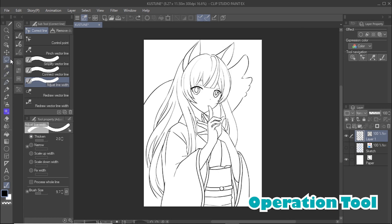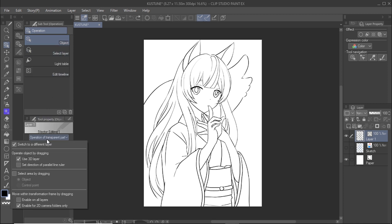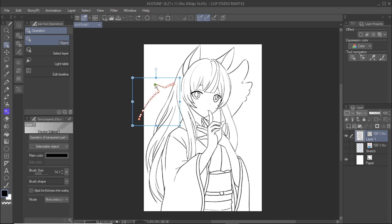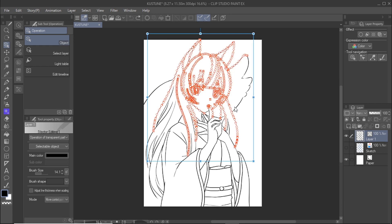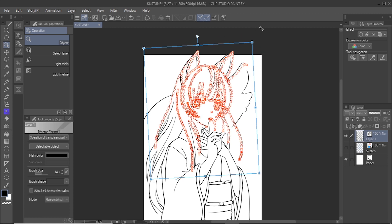You can use the operation tool to easily change the look of the line art. Select the object subtool from the operation tool, then select any lines that you want to adjust. You can also select multiple lines at a time by going to tool property, clicking on the operation of transparent part, and selecting the select area by dragging option. The path and control points will be displayed along with the bounding box. You can move the control points to adjust the shape of any line, or use the bounding box to move, scale, or transform the lines.